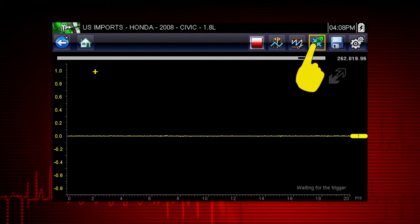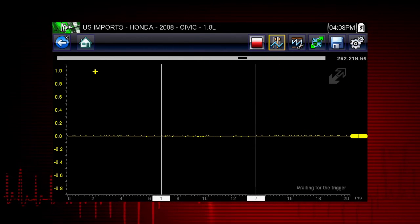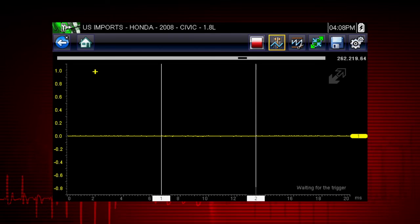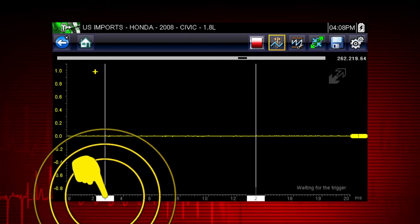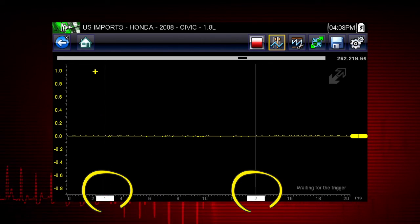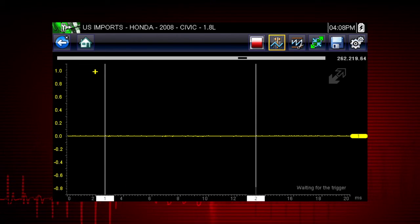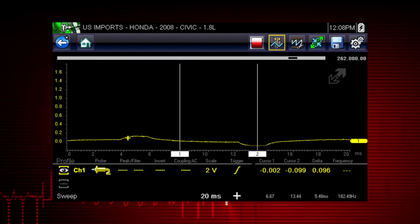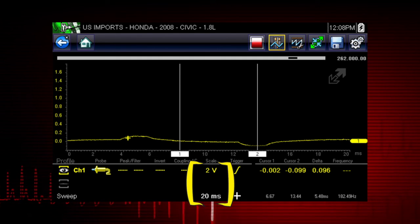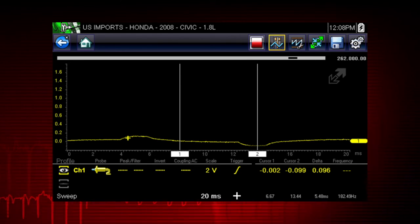Select the expand icon again to see the meter on the full screen. Selecting the cursor button on the toolbar places two vertical rules on the screen that can be repositioned to measure intervals. To reposition the cursors, tap the cursor button, then touch and drag the numbered rectangle in the sweep area of the display to move that cursor to where you want it. Select the profile icon at any time to see and change the meter configuration controls, which allow you to manually control the meter settings. The training solutions modules on meter and scope cover all these controls in detail.